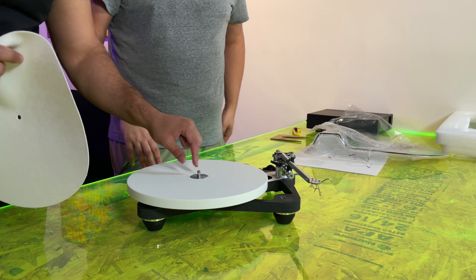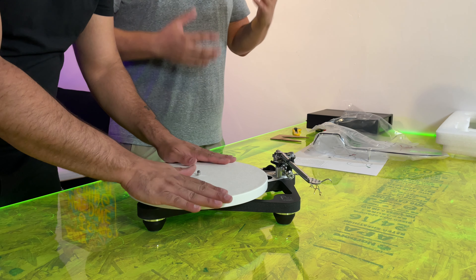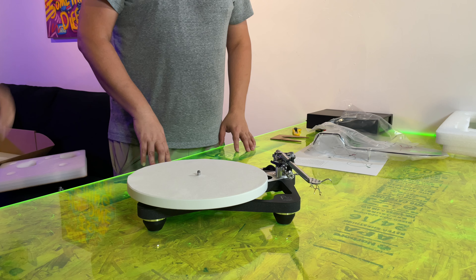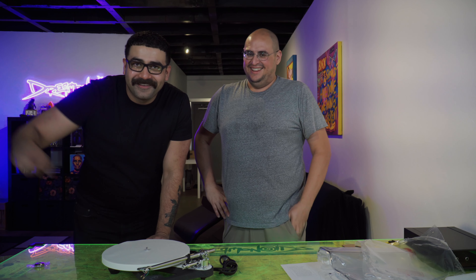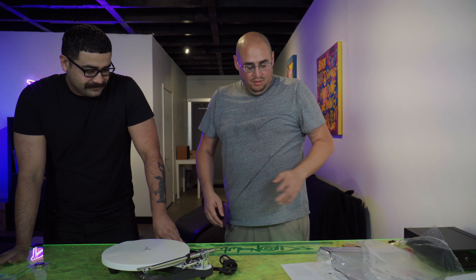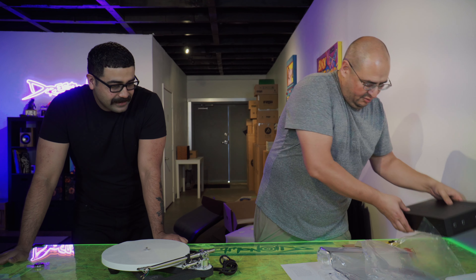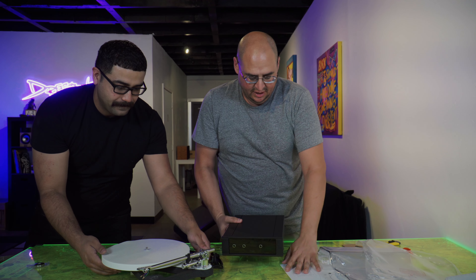Just for people getting into this turntable and trying to figure out the felt mat — feel it. Oh yeah, it's real thin. It almost looks like bone. It totally feels like bone and it has some weight to it. I don't know what it looks like on film, but this has some weight — it's not a piece of plastic at all.